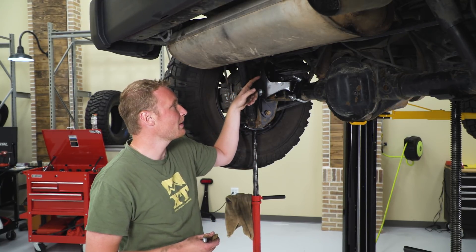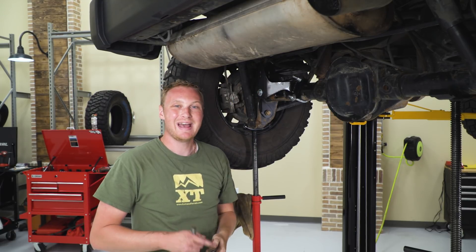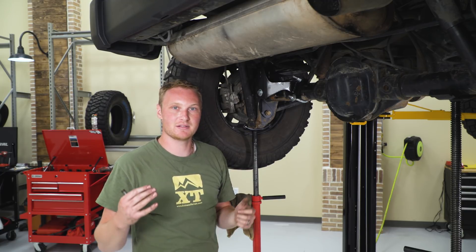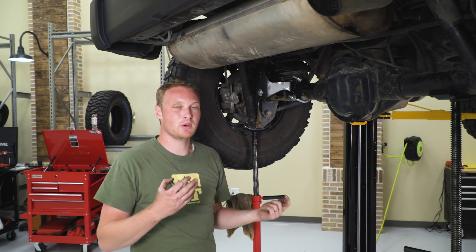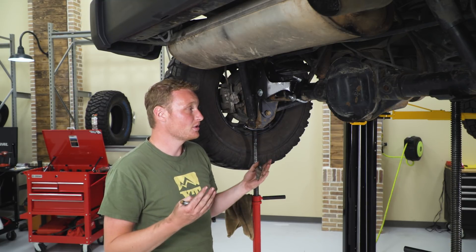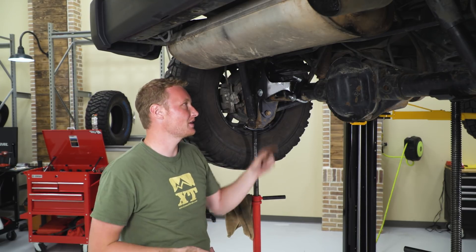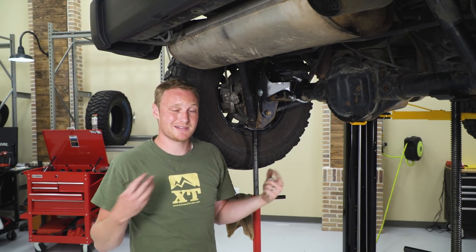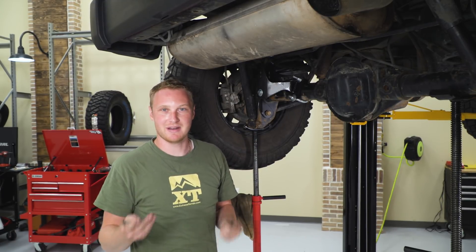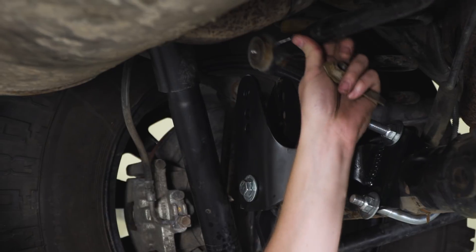On the new track bar bracket, there are a total of three different holes that you can mount the track bar in. As you change that setting, you're going to be changing the roll center of the vehicle — how the vehicle handles when it goes around a corner. You can try a couple of different settings and see what you like best. That will also depend on how high your lift is and how high your vehicle actually sits depending on the weight. There are a lot of factors that go into which hole you should be using. Some people just like to pick the middle one, set it, and forget it; others will play with it. What we're going to do today is go ahead and put the track bar in that center hole.